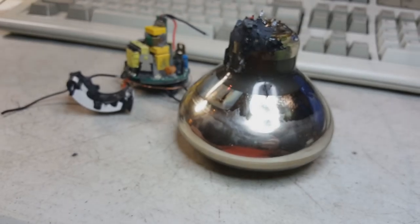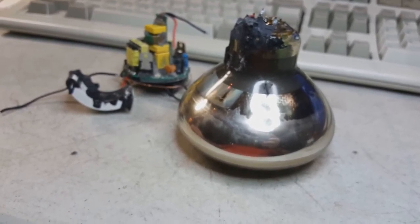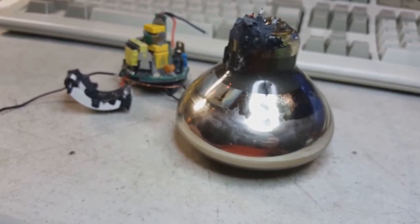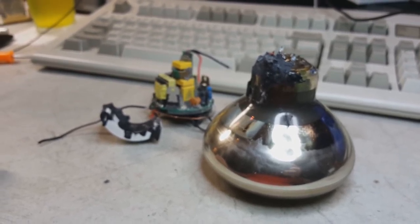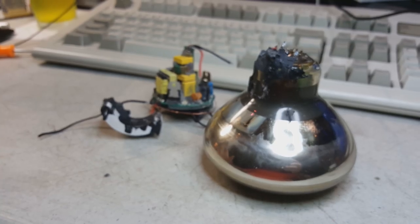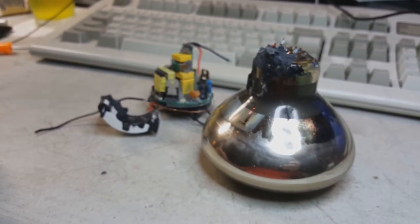Thanks for sticking with us and watching this VU1 CRT lightbulb — rated dimmable for ten years, but it lasted us six weeks. There you go. Have a great day. See ya.